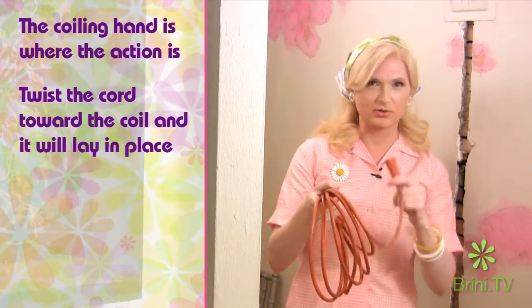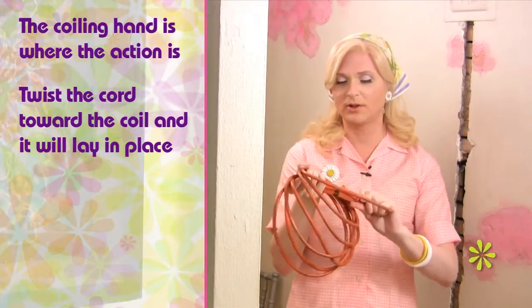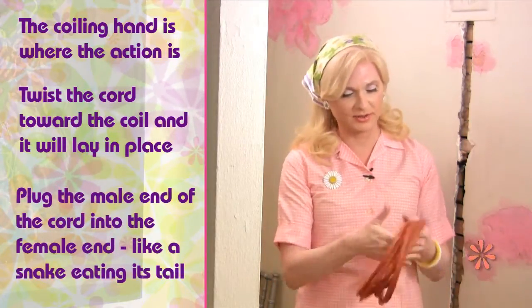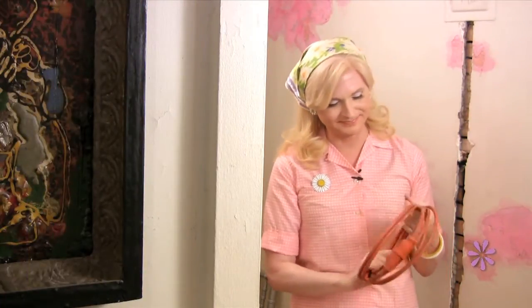What you can also do is take the end of the cord and attach it to the other end, and then you have a nice, tight little package, perfect to store for the next time you need it. So, why didn't you think of that? Until next time, I'm Brini Maxwell. Bye now.